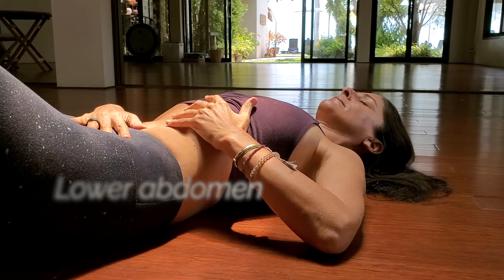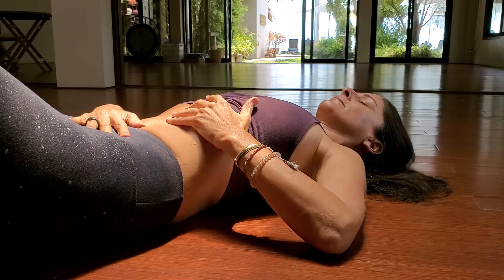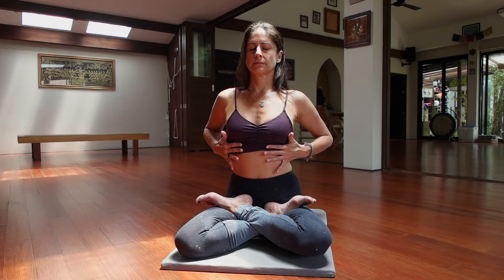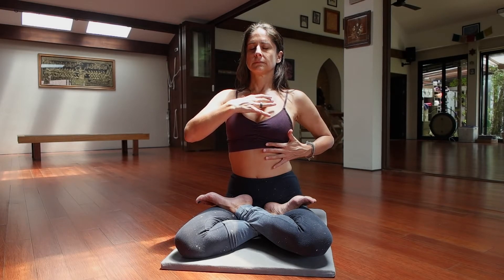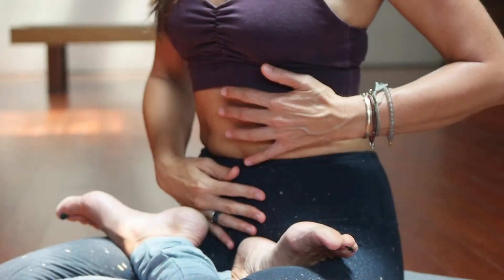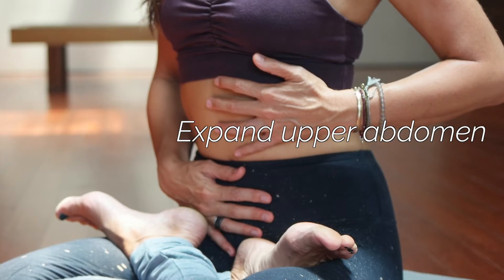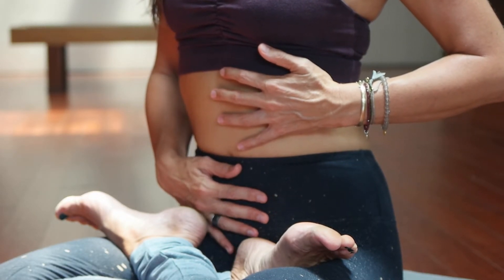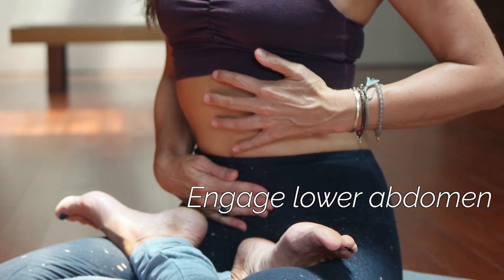Inhaling, feeling that expansion into the upper abdomen, side ribs, and up into the chest. As you exhale, release the diaphragm and draw the lower abdomen back towards the spine.